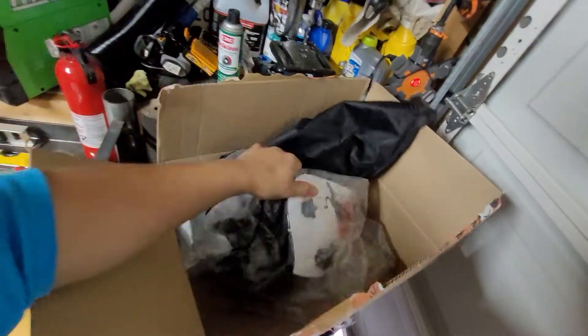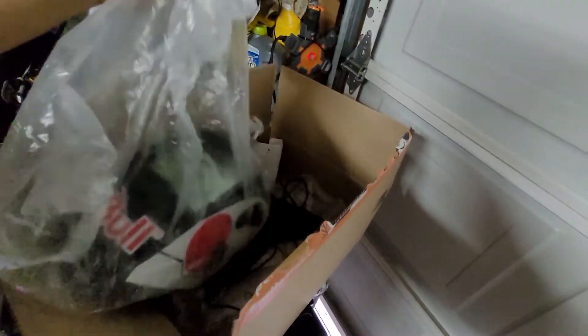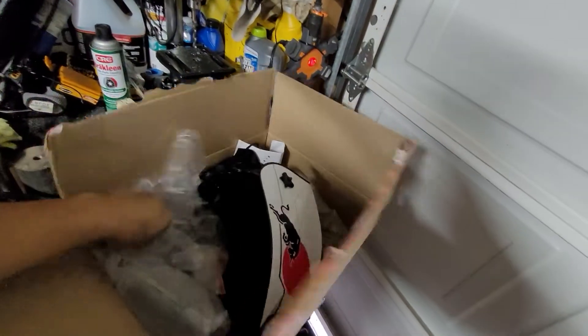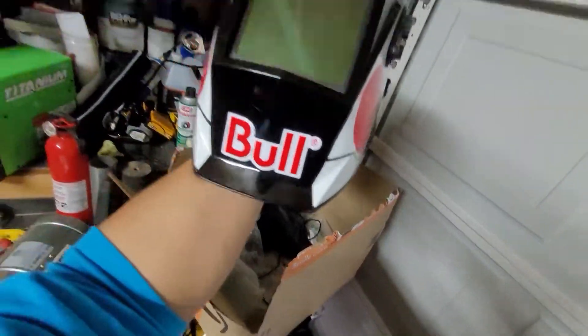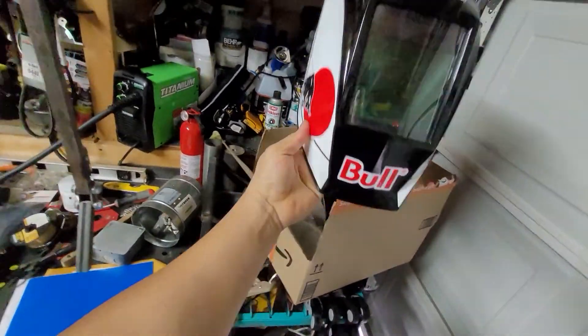Look at that! What's that? Oh la la — on sale guys, on sale. Auto-darkening Red Bull helmet.